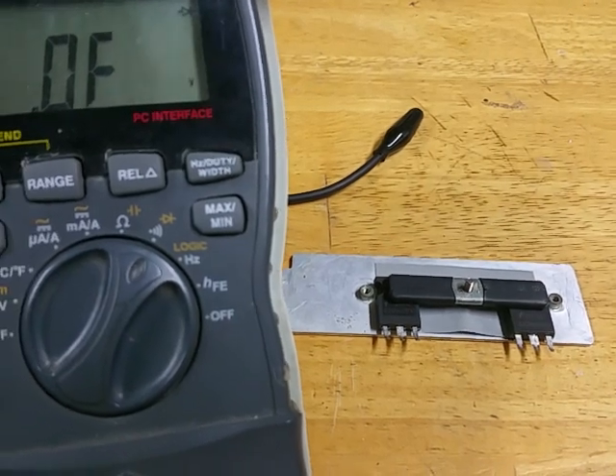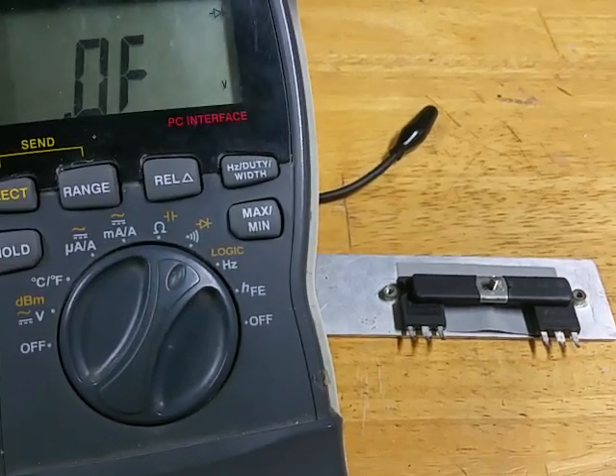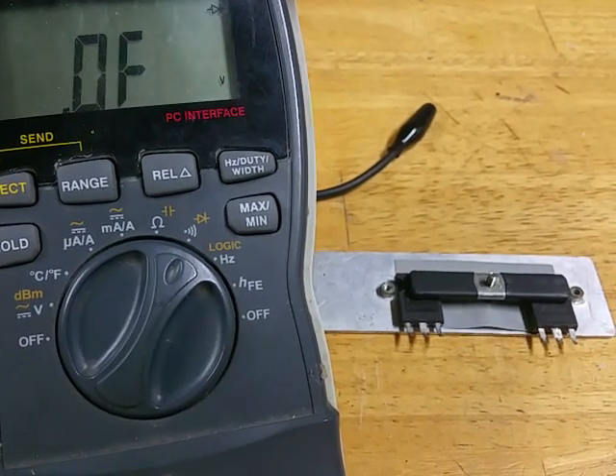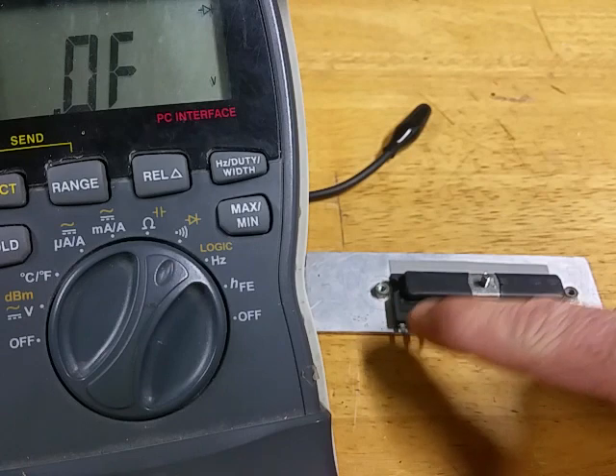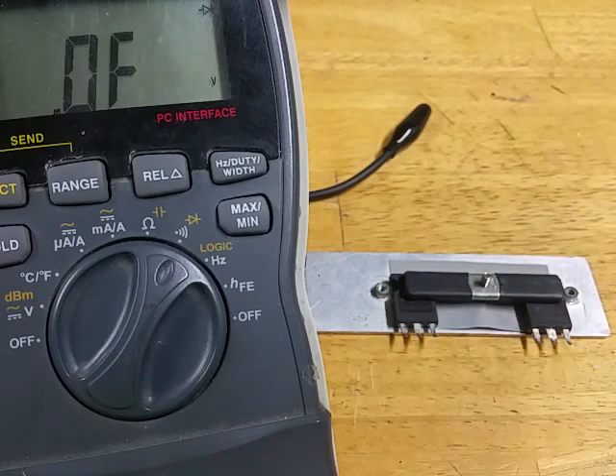I'm going to show you how to test a MOSFET to tell if it's bad. On the right I've got a bad one, on the left this is a good one. I'm going to show you testing both in both directions and you'll see what to expect on the meter.